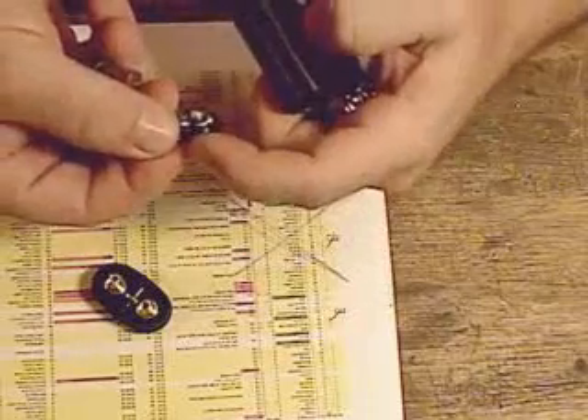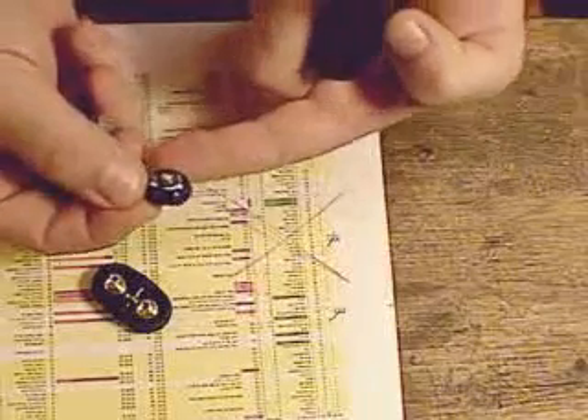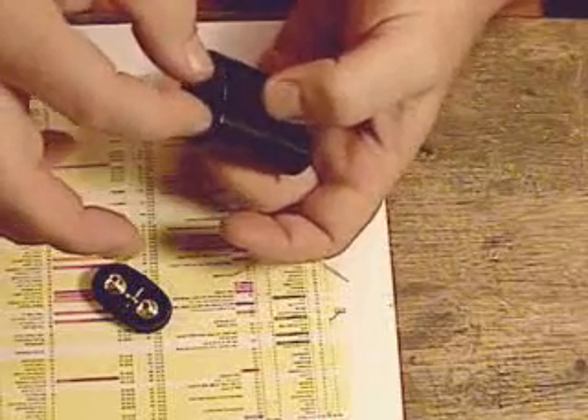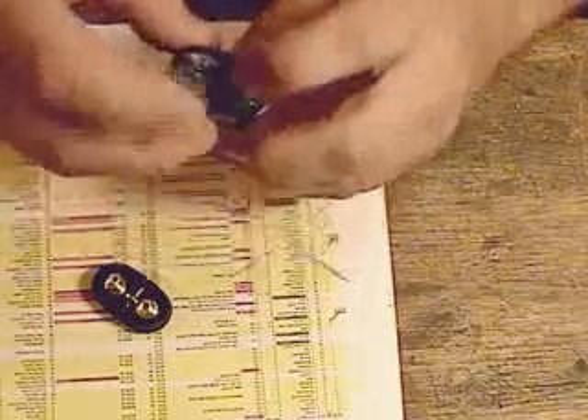You put this with the two thinner edges straight in the back of the body and you push this in until it goes down in.